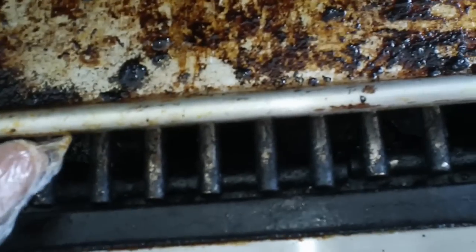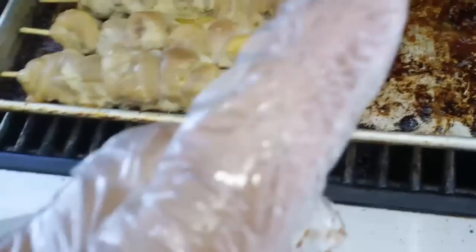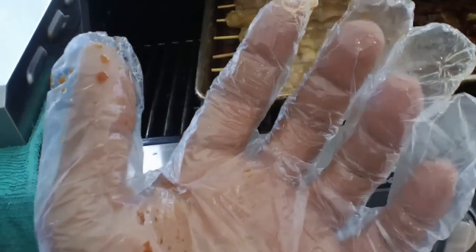See, it's already shrinking — shrink-wrapping around my fingers. These gloves suck. That's why you get 500 of them in that box, because they know you're going to need more.